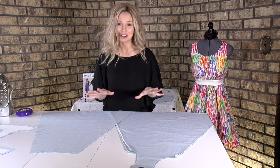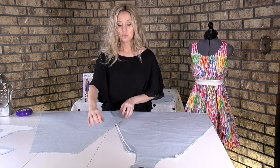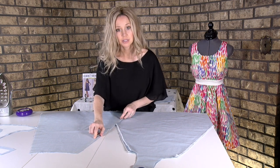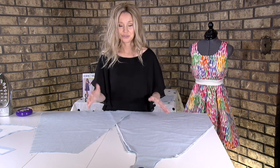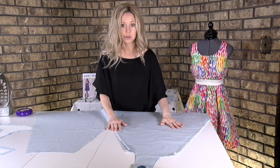If you don't have a serger, don't worry about it, because I'm going to walk you step by step through how you can control these seam allowances at your sewing machine — there are a couple of different ways. If you have a serger, it's actually much faster.